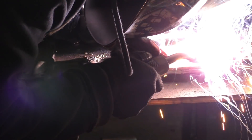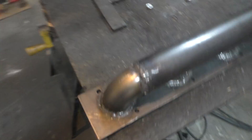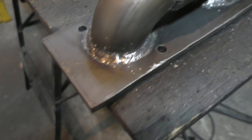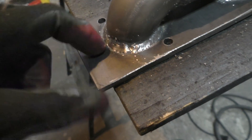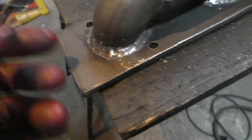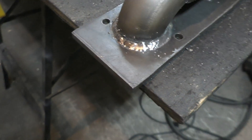Once the flange was bolted in place I welded everything together. The welds did turn out a little better than the other manifold but they're still not the best looking. I think the reason is that the tube metal is a little too thin compared to the flange, so it was really difficult to put enough heat into the flange without blowing through the thinner tube — if you put a bit of extra heat into that one the weld just blows right through.